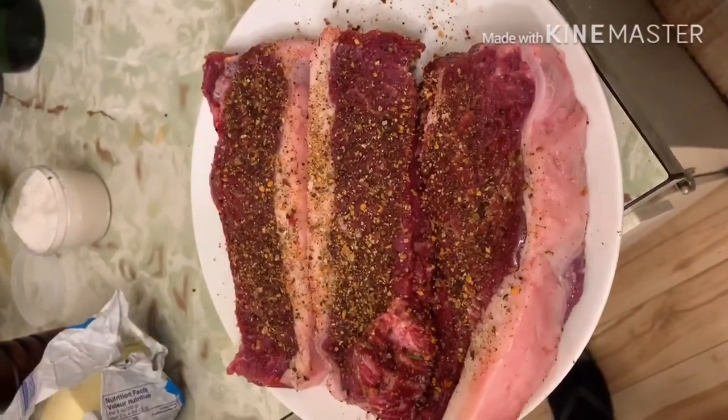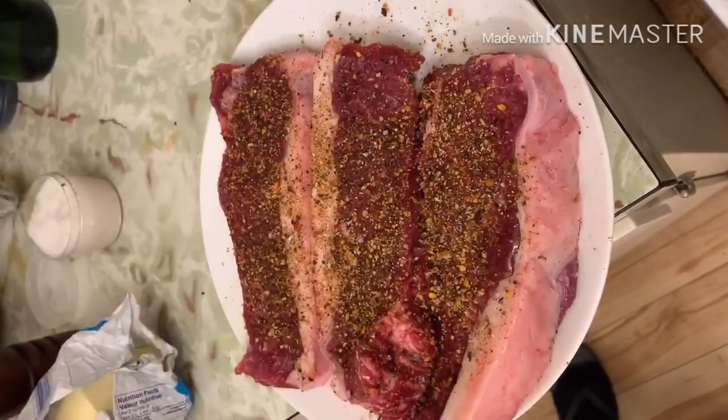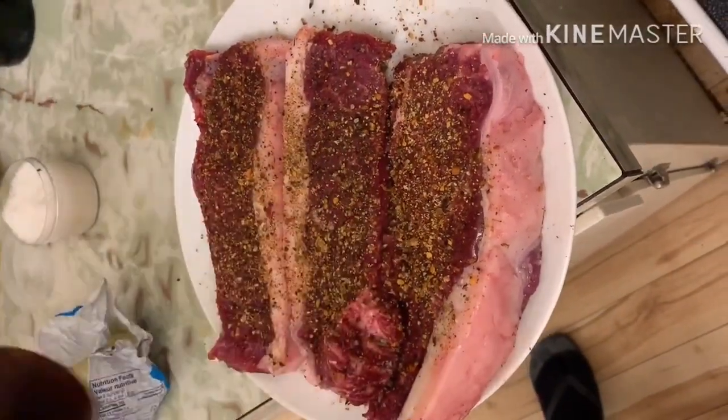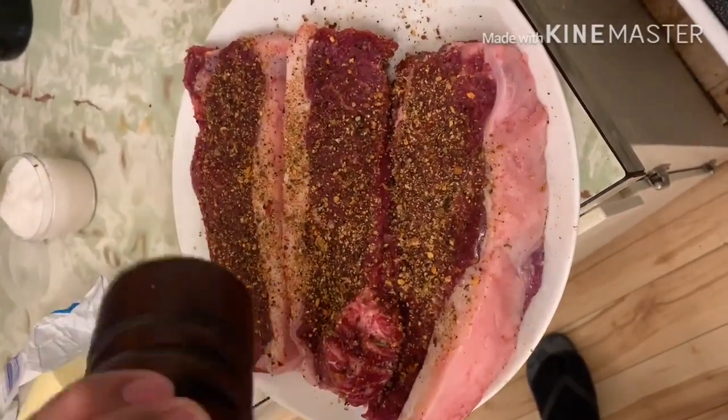Matapos ko itong hiwa-hiwain, lalagyan ko ito ng dehydrated vegetables, konting asin, at pepper para mas maging malinam-nam ang lasa ng ating steak.